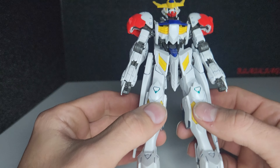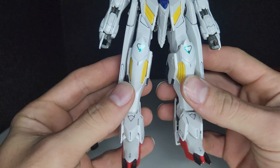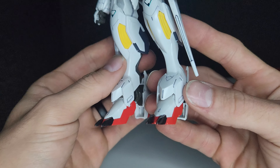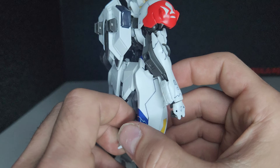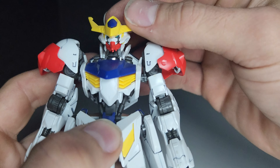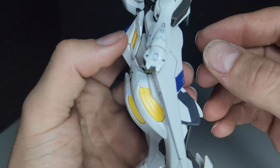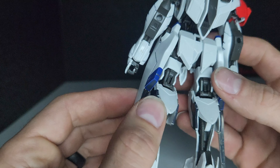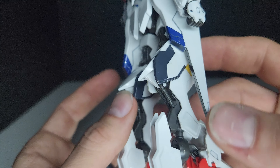I've panel lined it and it has some color correcting stickers. The icons on the knees and the toes are painted with a Gundam marker. Here on the backpack, the eyes, and the big ones on the side skirt and also on the legs are big ones.